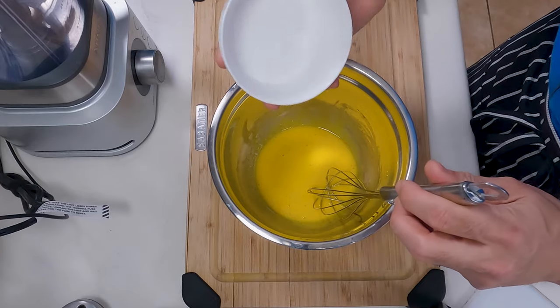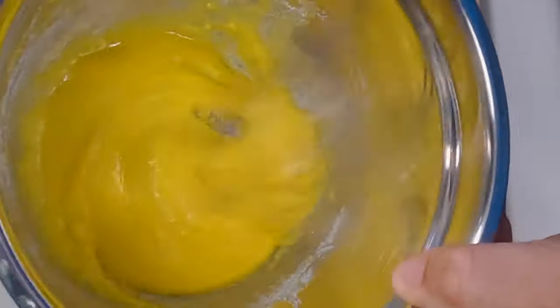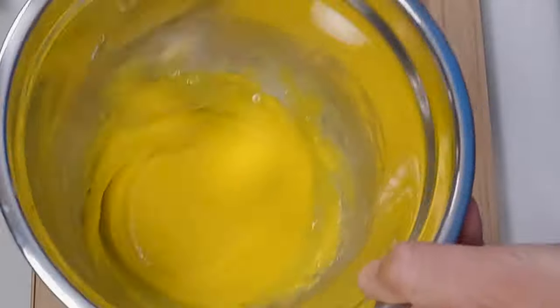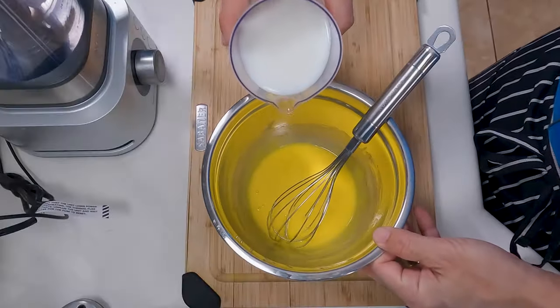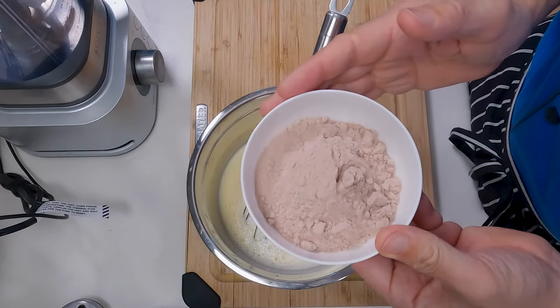Next we'll add in the monk fruit sweetener and stir that in until you don't see any little white granule bits of that sweetener anywhere in there. Then we'll add in our milk and stir that in also. And last we're going to add in our whey protein.